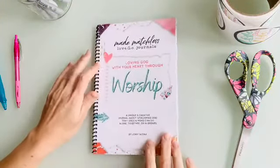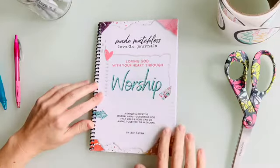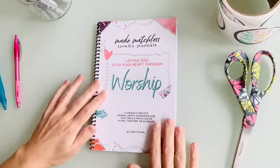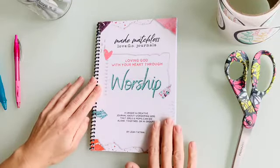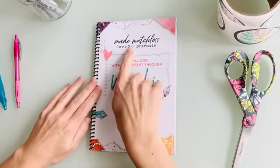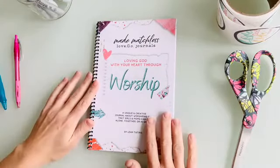That is the Made Matchless Love Go Journal on Worship! If you have any questions, please let me know. You can find it at maymatchless.com/shop. It's a brand new resource and I'm super excited. I can't wait to hear stories of moms and daughters coming side by side to learn together, grow together, and learn to love God and love others more. Thank you so much for watching, and remember — you are made matchless. Bye!